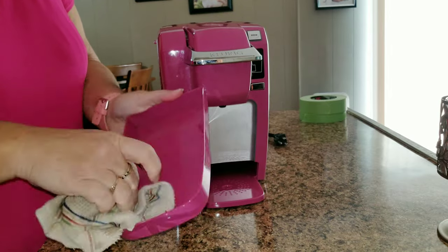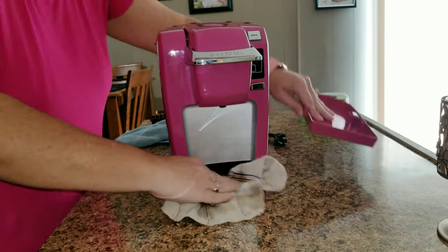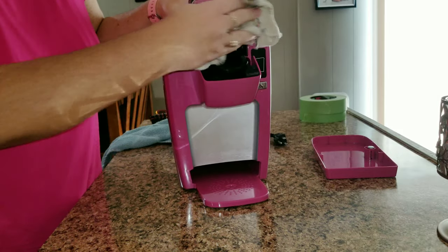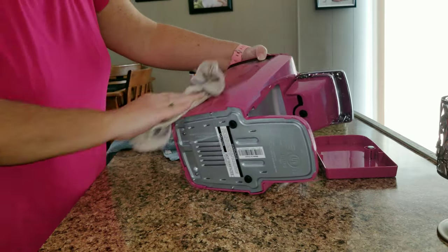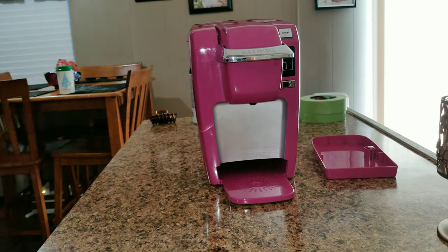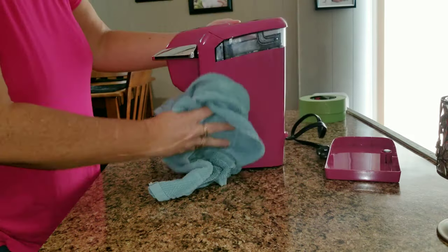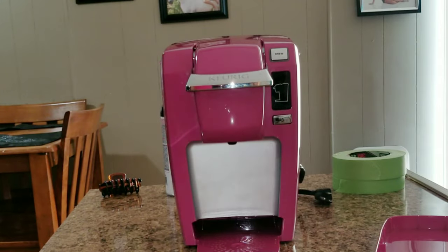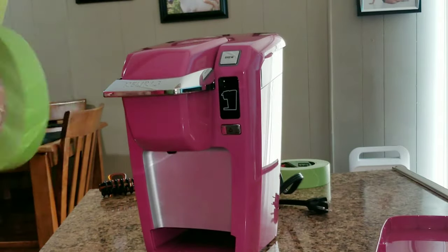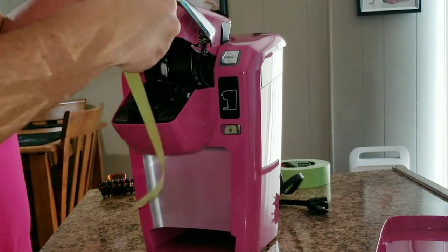The first thing you're going to do is wipe everything down to make sure there's no grease, dust, or anything on your Keurig. Once I was done with that, I dried everything off.